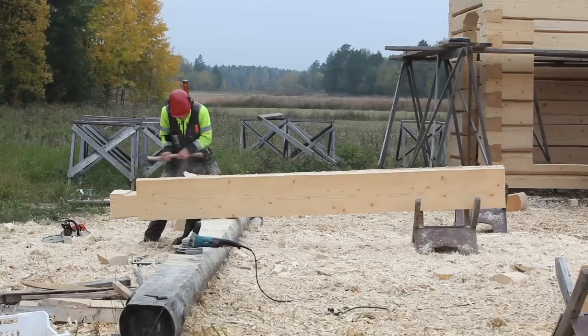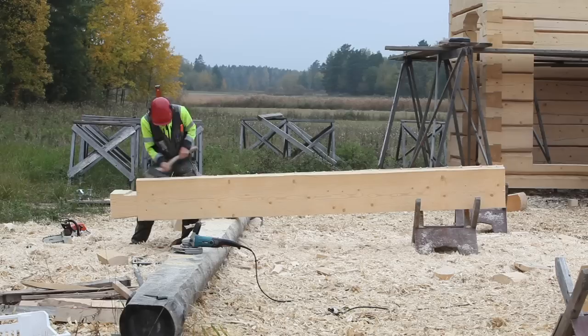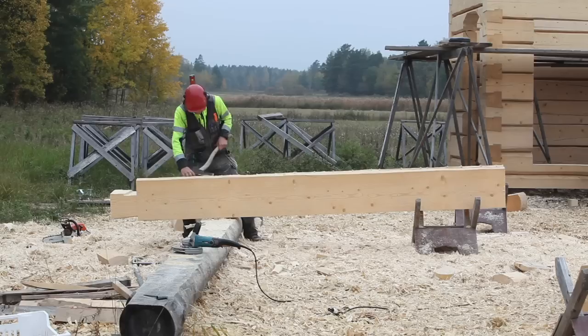Our new technique gives a structure where the groove is tight only on the warm side of the wall in the beginning. The outer side's edge of the groove has around a 1.5 mm gap. Once the building gets ready and heated for 2 or 3 years, the inner side's more radical shrinkage evens up the contact of the groove edges to the lower log.